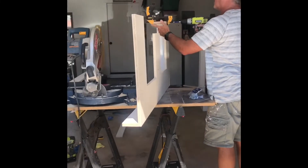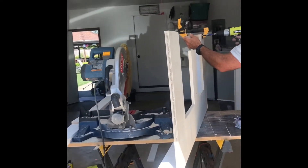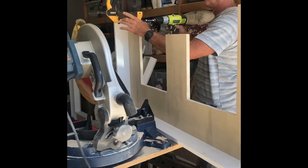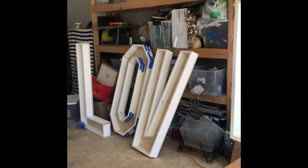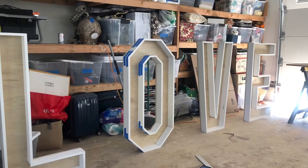The next thing he did was use clamps and wood glue to put the sides on that he built so that they were 3D. Then after the glue dried, he used screws to screw in the sides.